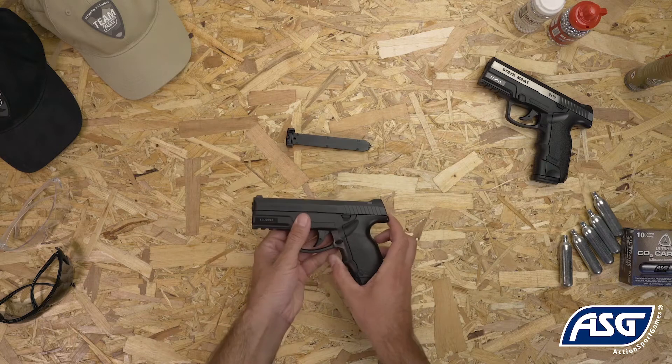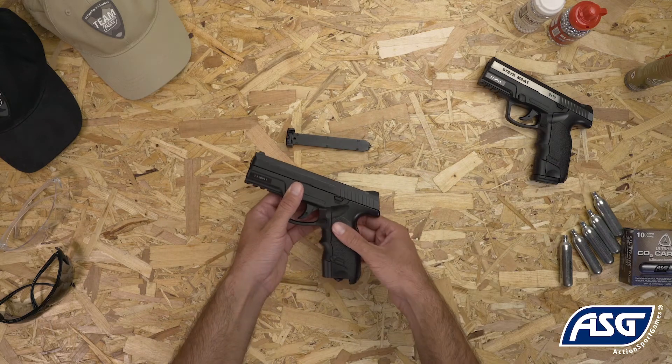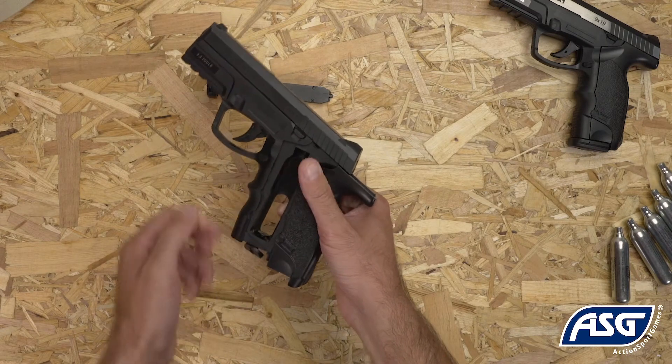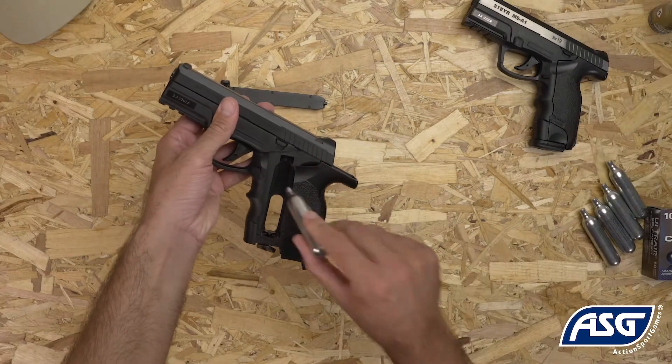To install the 12-gram CO2 cartridge, pull back on the grip panel. Loosen the thumbscrew at the bottom of the grip, then insert the CO2 cartridge from the side.